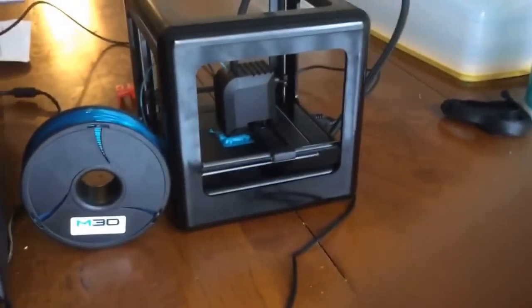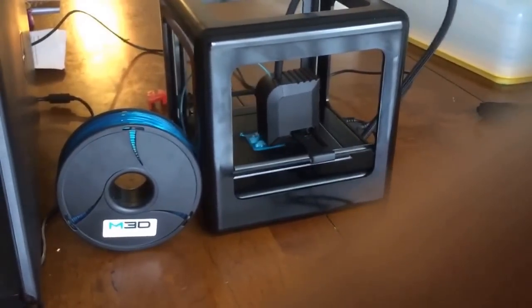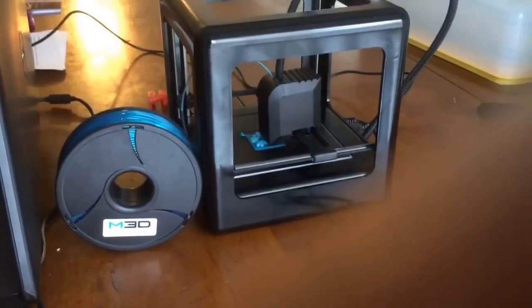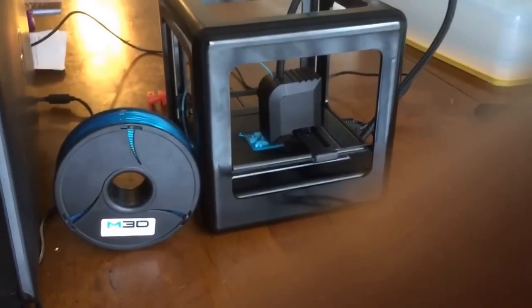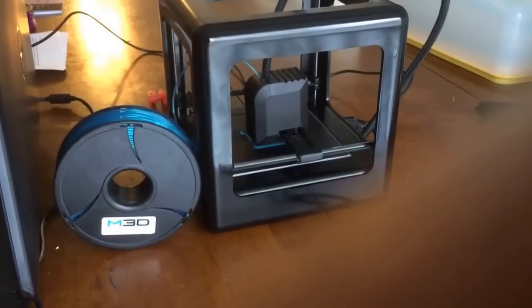It was almost working right out of the box. My husband just did a few adjustments to set it up and a few test runs and it's ready to go, and it's really quiet. You guys can hear how quiet it is, which is amazing.